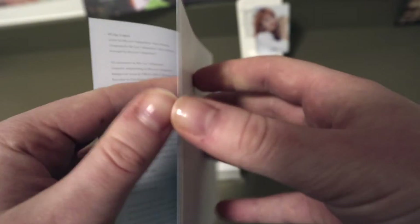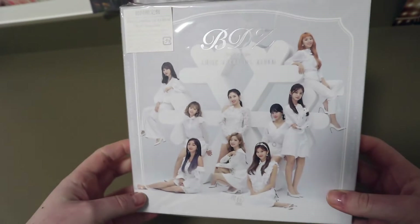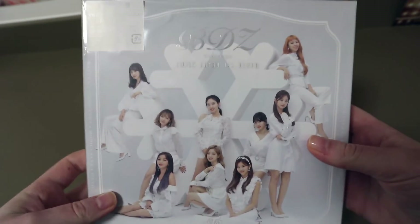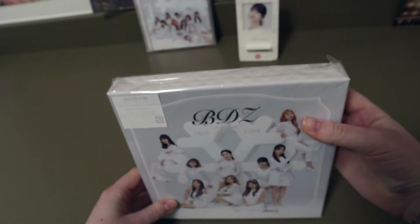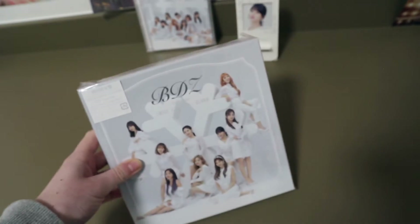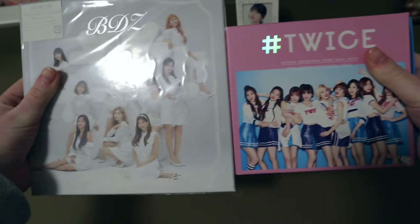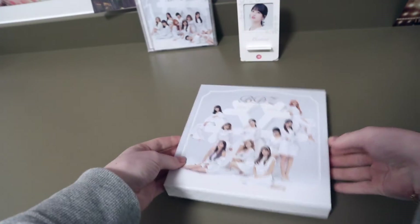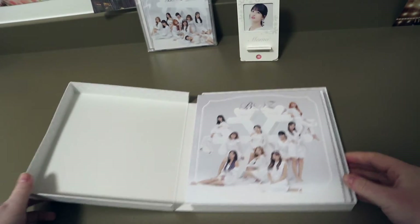I'm just having a double take on all the signatures and thanks-to sections because it was very cute. It was really surprising they wrote it in Japanese, but it's very pretty. Now let's move on to the version with the DVD. This is quite big — I didn't expect it to be that big. I thought it was going to be like the other versions. Even comparing it to the hashtag TWICE version, it's just really surprising how big this is. Let's see how it looks inside — it's actually quite weird to open for a Japanese album.